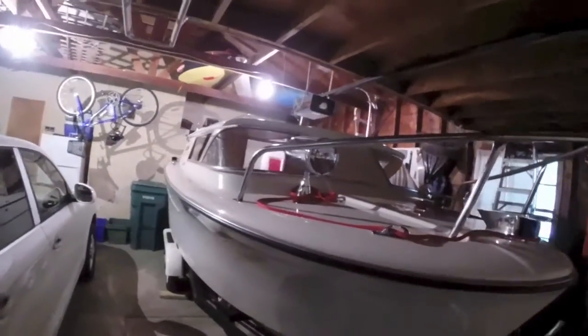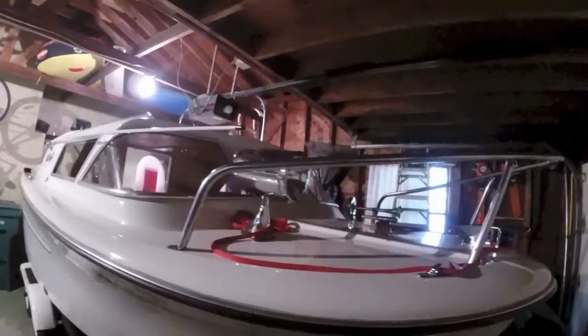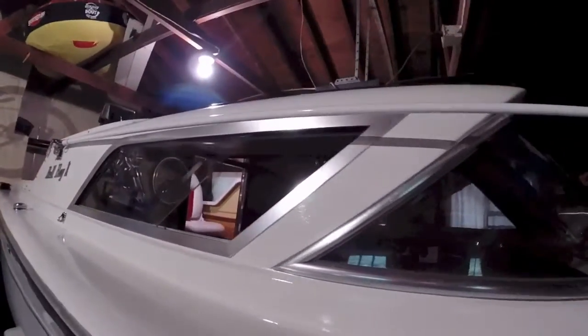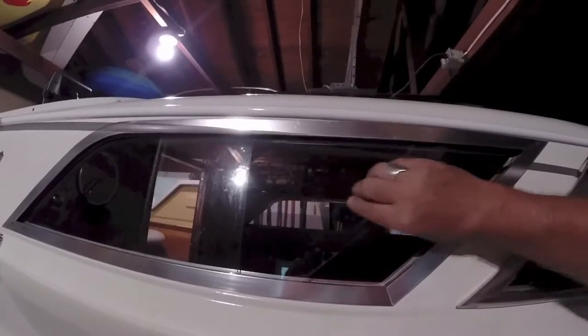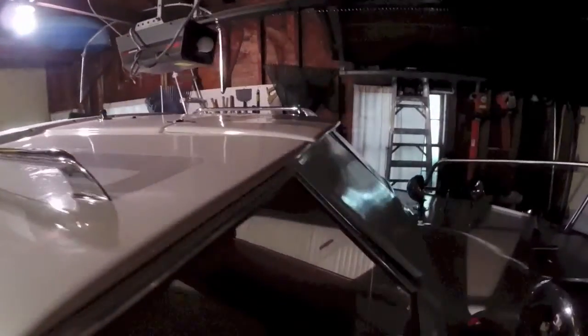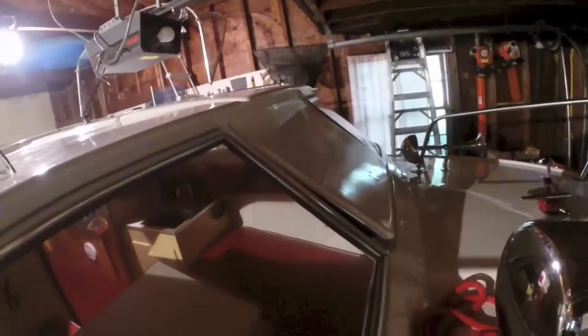Coming around the side of the boat, we see the hatch and the radio antenna — the marine radio antenna in its collapsed position — the glass sliding side cabin windows, the handrails on top, another view of the hatch, and the horn on the other side of the boat.